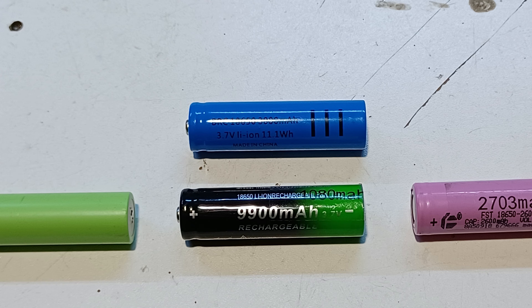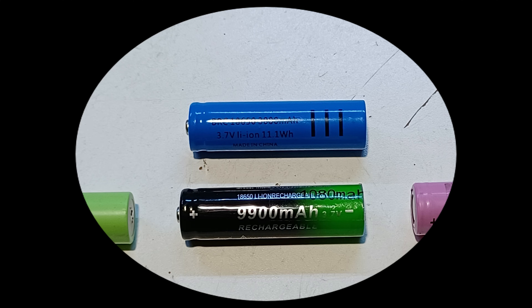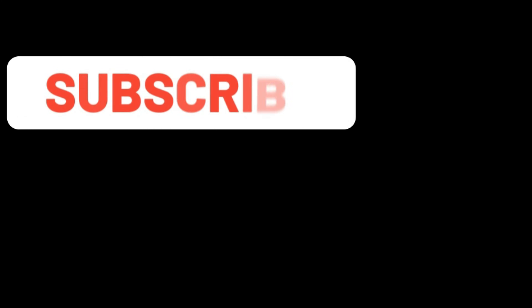So if you ever look to buy batteries online then make sure that it's not rated at a high capacity because these are usually fake. If you liked this video then please consider subscribing and hit the notification bell in order not to miss any of my new videos. Thanks for watching.